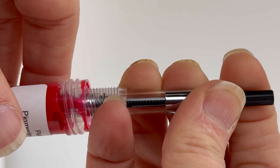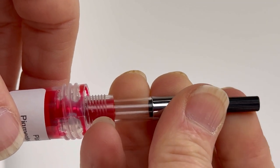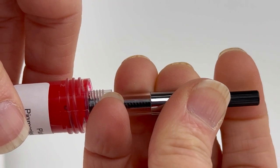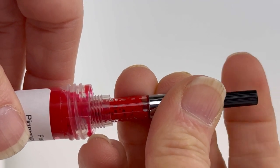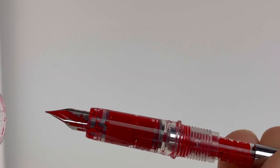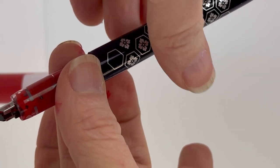You're going to dip the nib down into the ink until it's submerged, then twist the piston-style mechanism, and you'll see the ink being pulled up into your converter. If it doesn't fill enough for you, just push it down and pull it back up again, and it'll pull more in. And there is your inked fountain pen. When you ink it this way, you'll see the ink is already all through the feed and on your nib, so it's going to be ready to write.